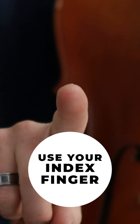Step three: be sure you are using your index finger — the flat, fleshy part of your fingertip — in this kind of action.